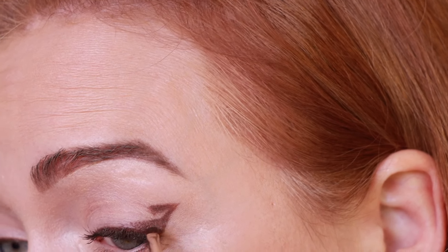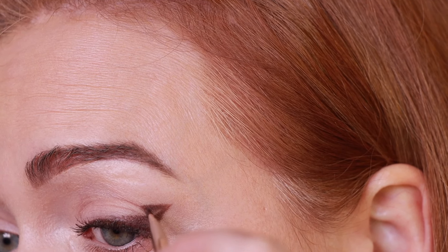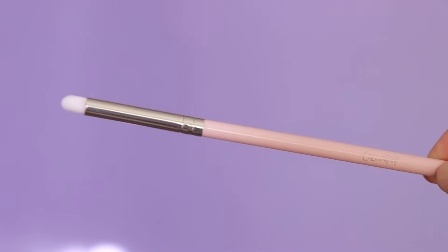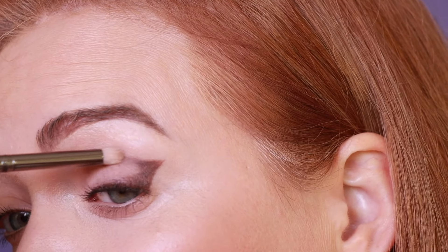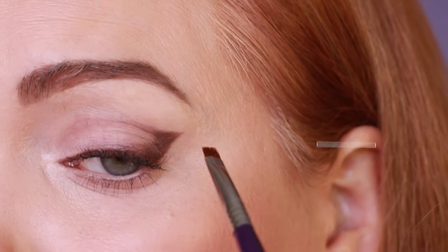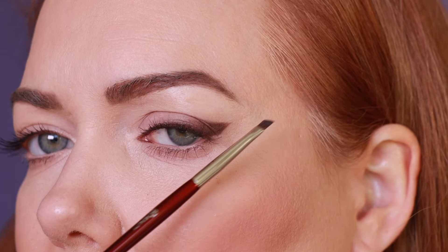Now I take that bottom line and connect it to the liner we just did. You'll essentially have a winged liner on the bottom and the top of a triangle shape on top. I close that off and fill it in. It's a super geometric shape, which is pretty but not really my style — I prefer a more classic look. So I take the brush one more time, tilt my head back, and bring it into the crease a little. Then I grab a clean blending brush — this one is from ColourPop — and blend it out so it looks more like a shadow and less like a cut crease.